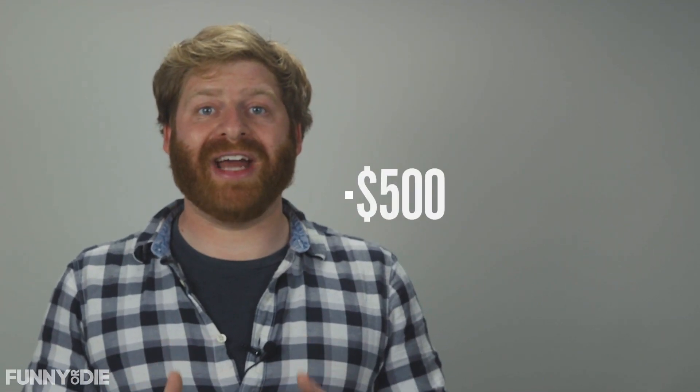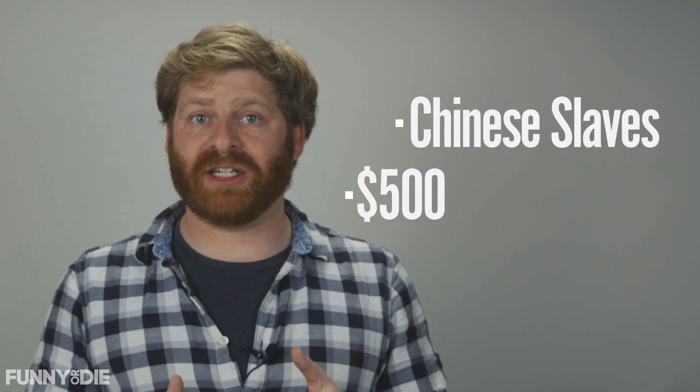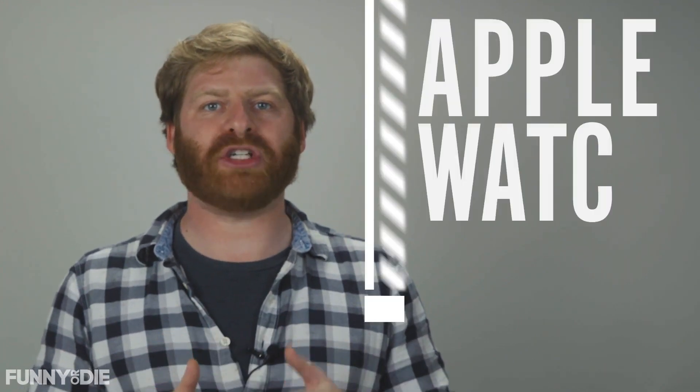What's $500 assembled by Chinese slaves and bringing wearable tech to the mainstream? That's right, it's the Apple Watch. Hi, I'm Matt Kleinman for Funny or Die News, and this is our Apple Watch Teardown.